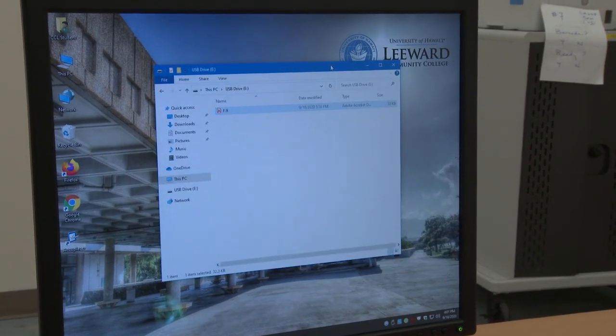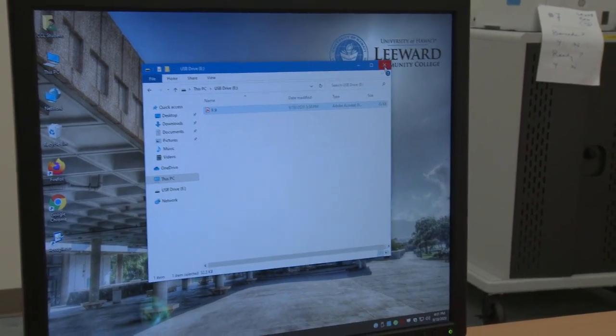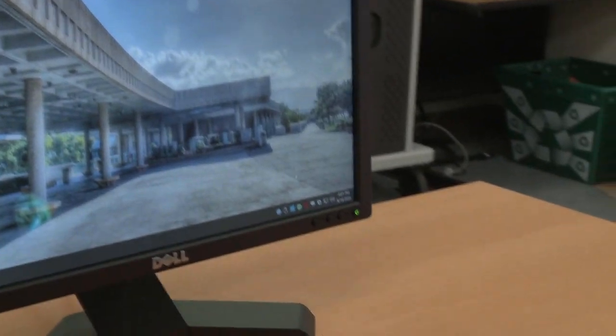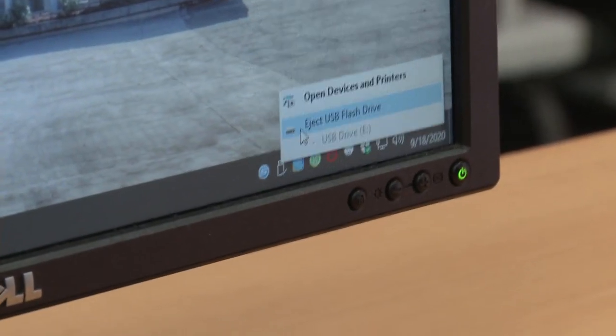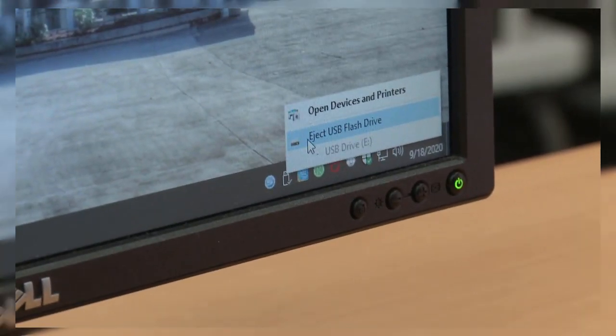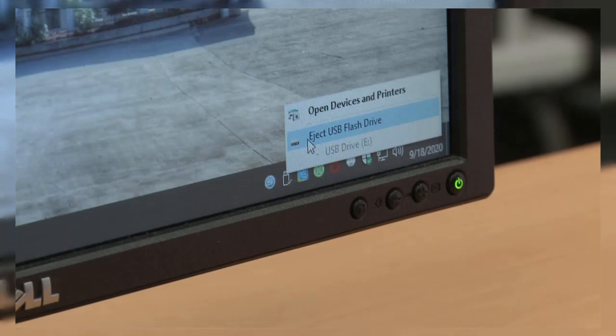To properly eject your USB thumb drive, first close the window on the screen. Then you can look for the USB icon in the lower right, mouse over it and select Eject USB flash drive. Give it a few minutes until it disappears and then you may remove the USB thumb drive from the computer.